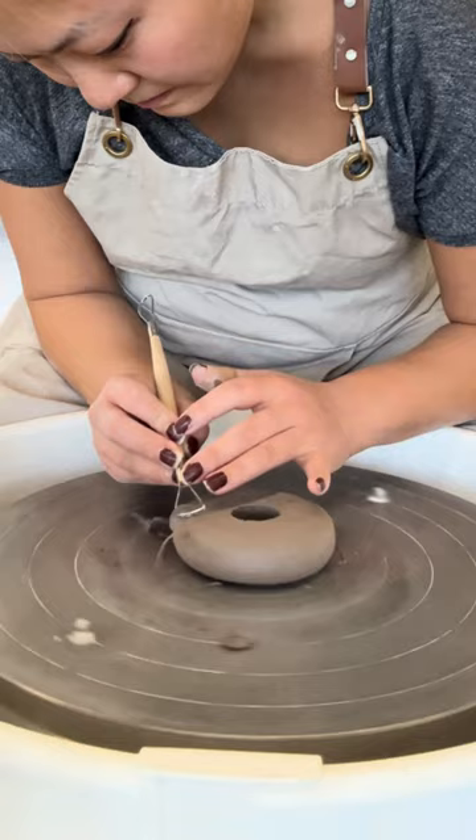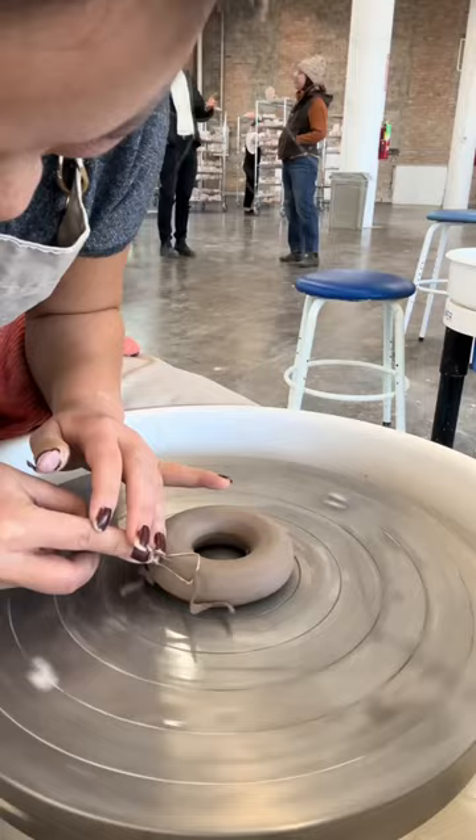Don't mind my nails, pottery has not been kind to them. But anyways, we're moving on to the center hole, then flipping it to the top and cleaning it up.